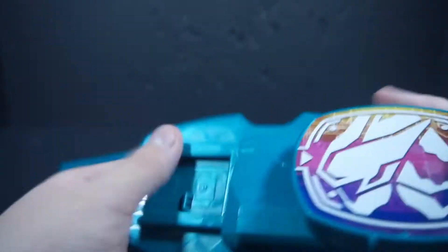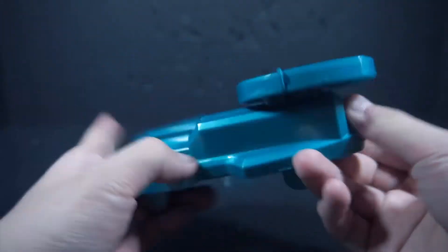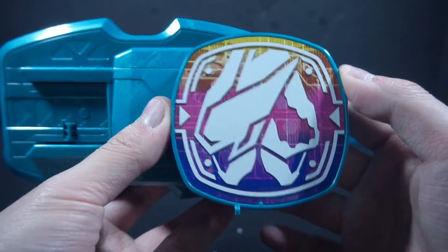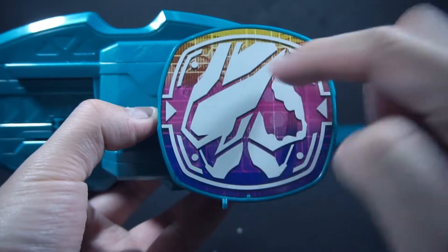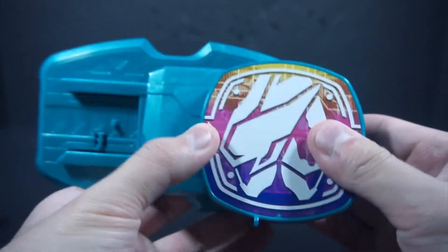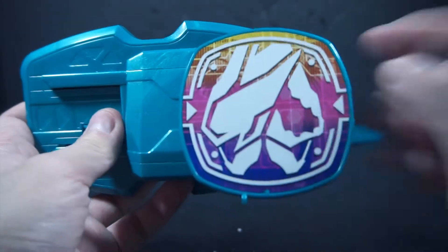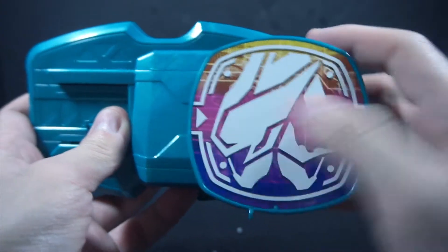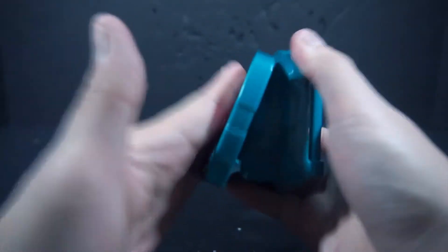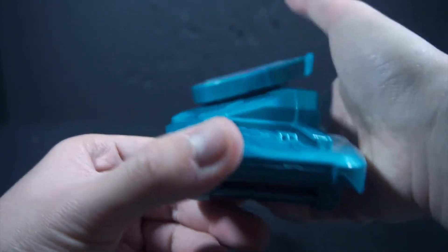It's a buckle, but I really like the shape of this buckle — just the main base of it as a whole. We have the stamp pad right here. Here are the rider symbols for Evil and Live, going with the split personality kind of thing — they both share one, which is pretty neat. Pressing down, it's at an angle, and as you can see from here, there's a peg that pops out.